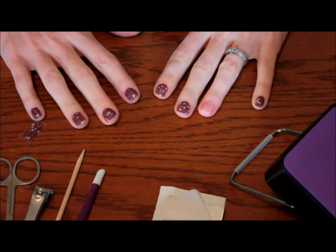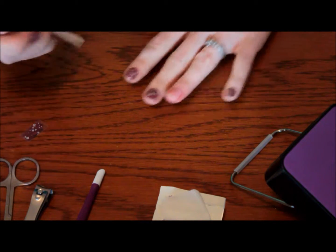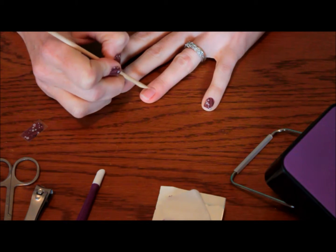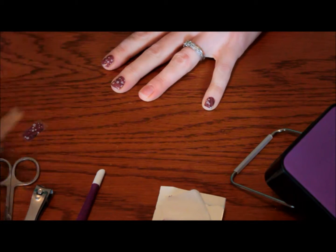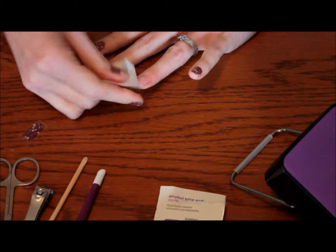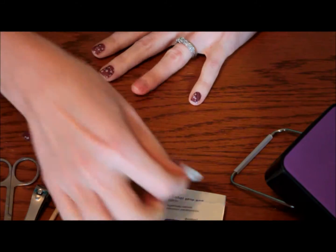So how do you apply Jamberry Wraps? Right over here I'm going to show you. The most important part of having a lasting application is preparing your nails before you get started. You'll want to wash them with dish soap and then push your cuticles back — this is a great time to use Jamberry's Cuticle Remover Pen. Once your nail is prepped, you're going to use an alcohol wipe or some rubbing alcohol on a cotton ball to clean your finger and your nail and get rid of all the natural oils on that surface.